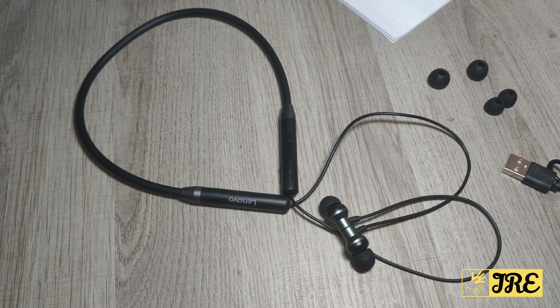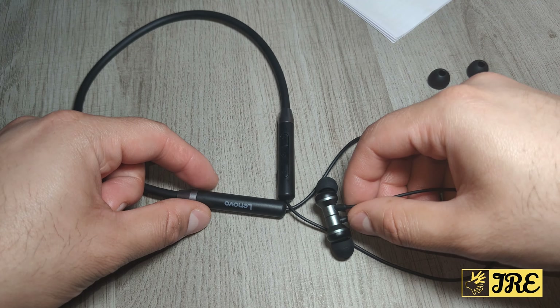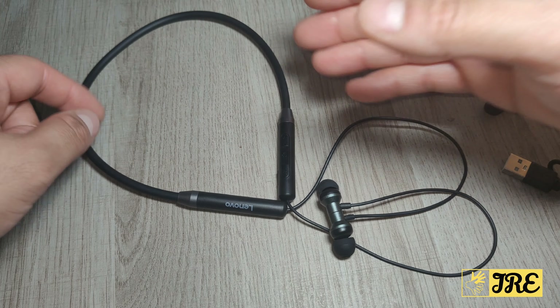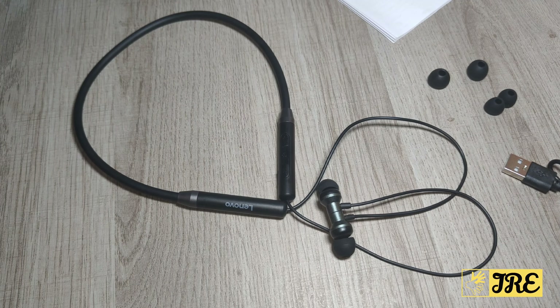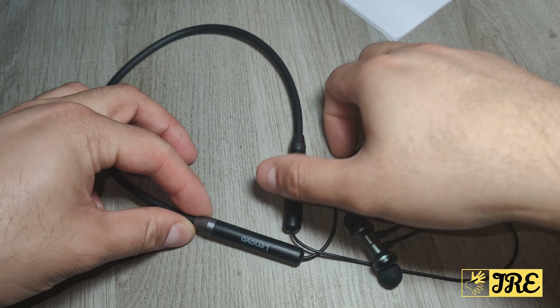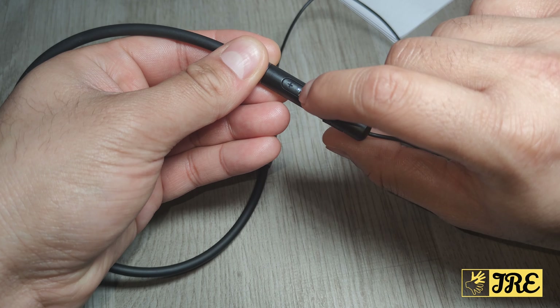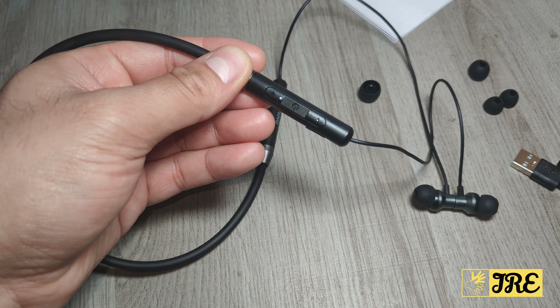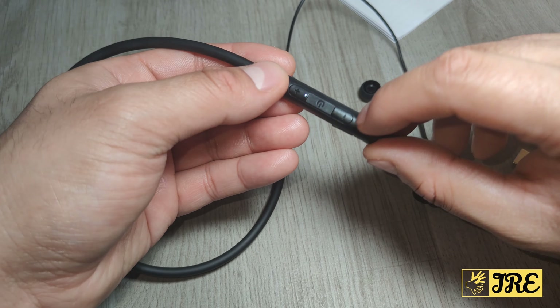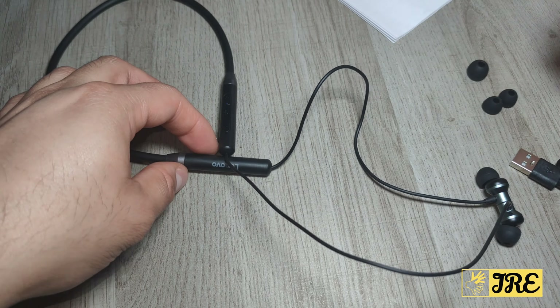It has a built-in Bluetooth 5.0, giving you a stable connection between the earphones and the device it connects to, so you don't lose any connection. It also has a composite diaphragm built-in. You can see the logo here on one side; on the other side you've got the power-on button — hold that and it starts flashing red and blue, which means you can connect it to any Bluetooth device. You've got volume controls here as well, and the charging port is here — open it up and you can start charging. It only takes a few hours for a full charge.